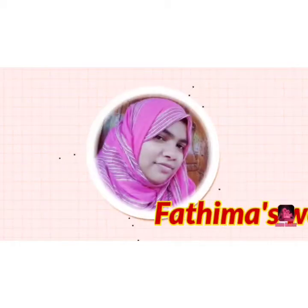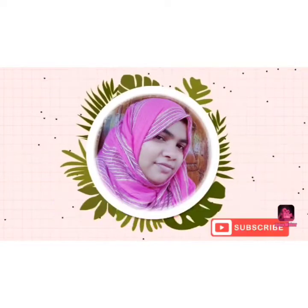Hi all, as-salamu alaykum, welcome to my channel.